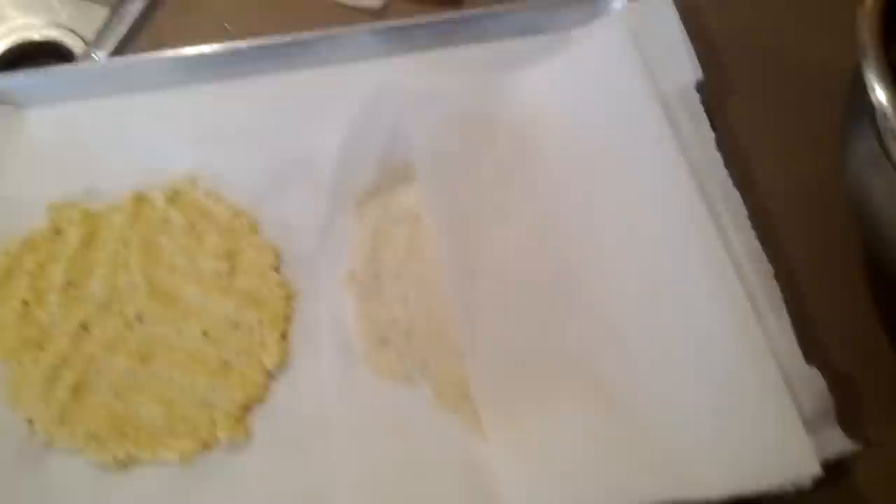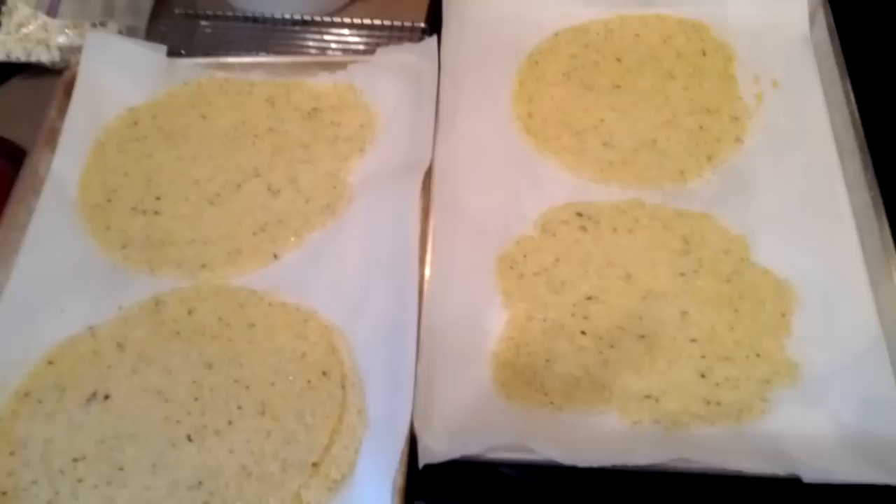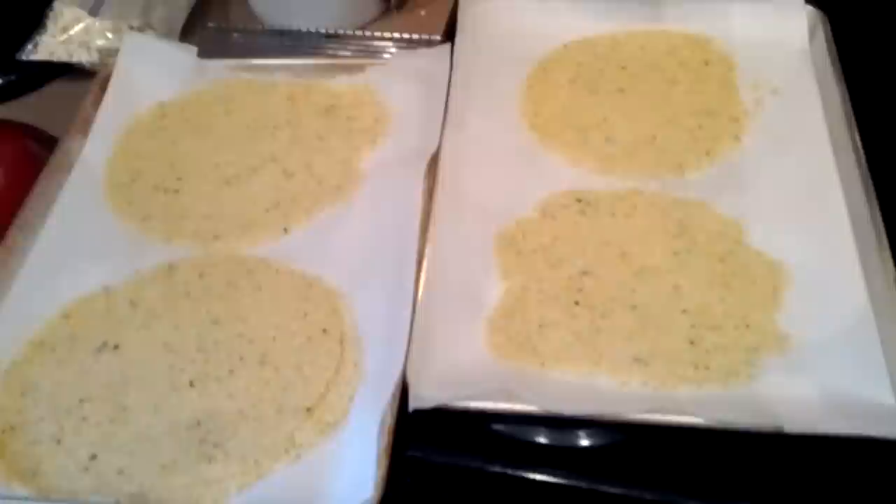I've got four fairly large cauliflower tortillas and they're going in at 375 for about 25 minutes until they start going brown. Probably about halfway through I'll switch them top to bottom and turn them around to make sure they bake evenly.